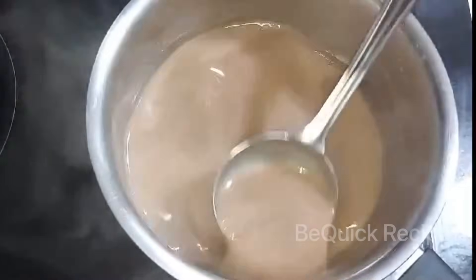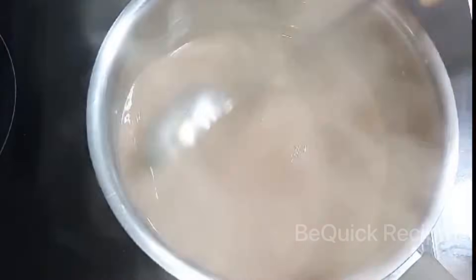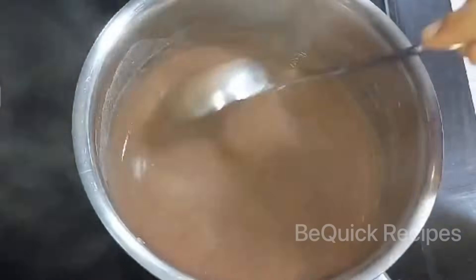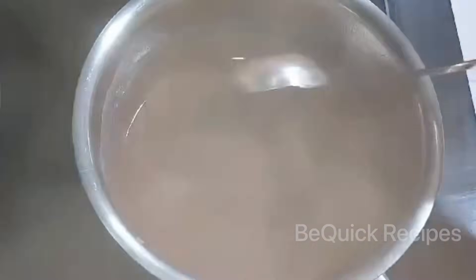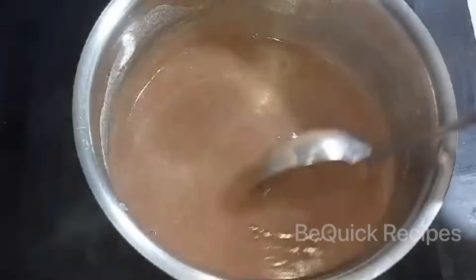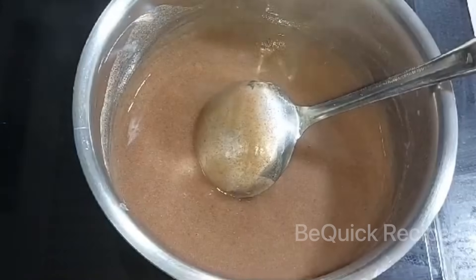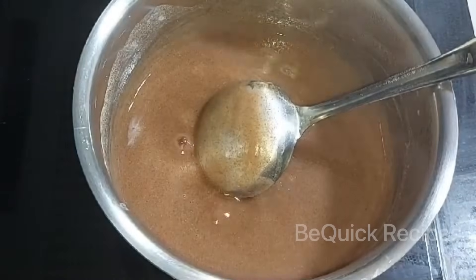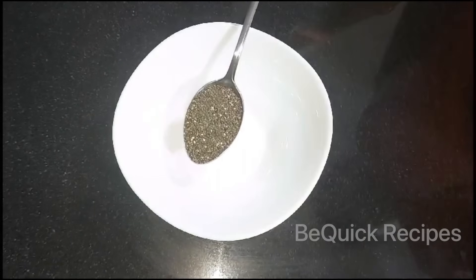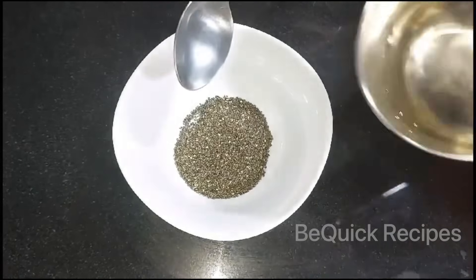I am going to make this drink. You will have to cook for three minutes on a medium flame. I will use 1 tablespoon of chia seeds. I will use these ingredients for cleaning your fingertips.